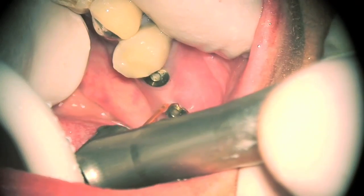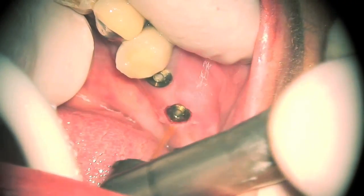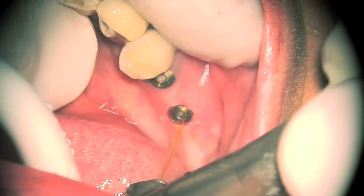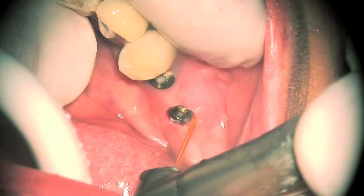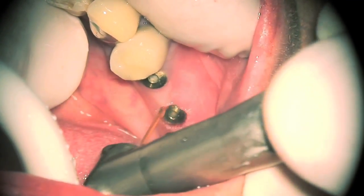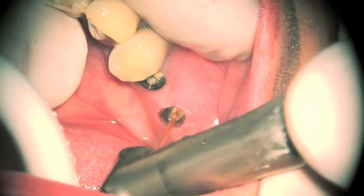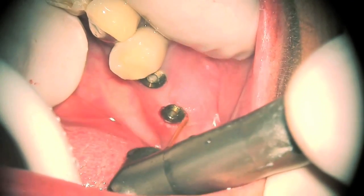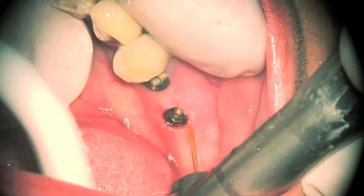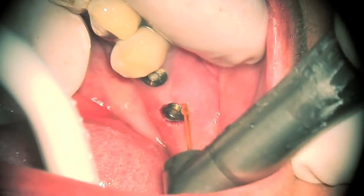As the video is showing, I am getting the emergence profile right now. Notice the lack of bleeding — very little bleeding. At this point the implant is totally uncovered, and now I am doing a little more emergence profile work.